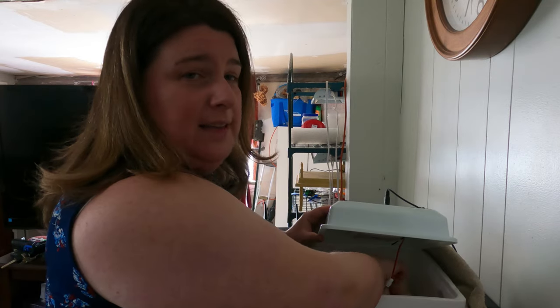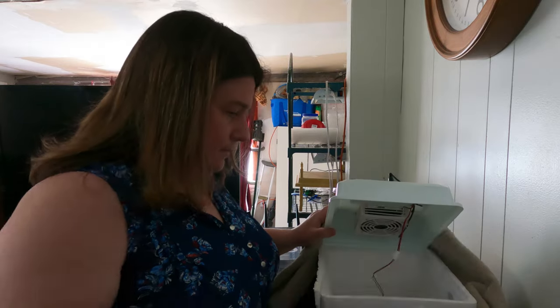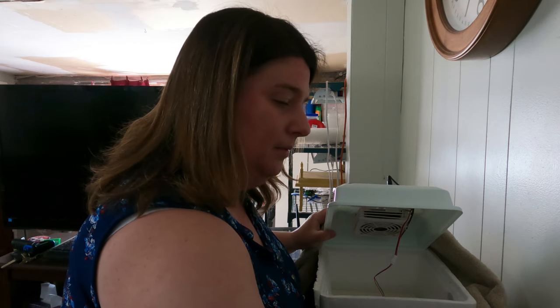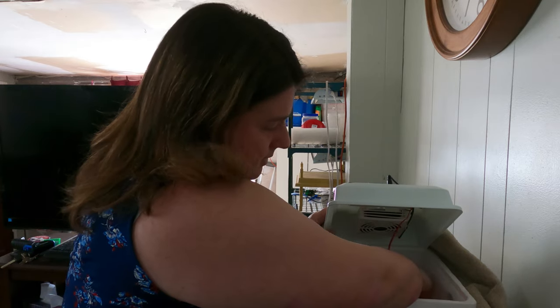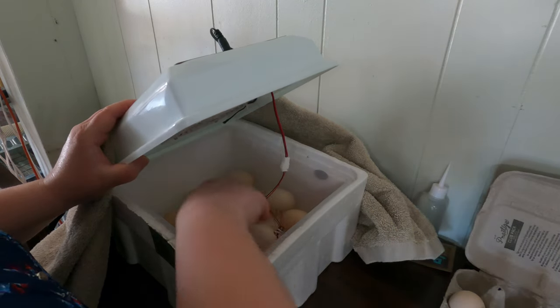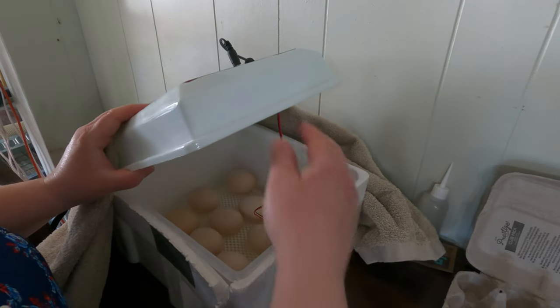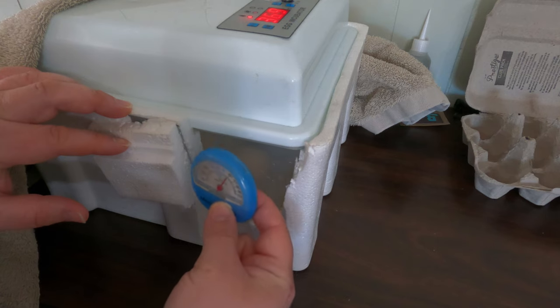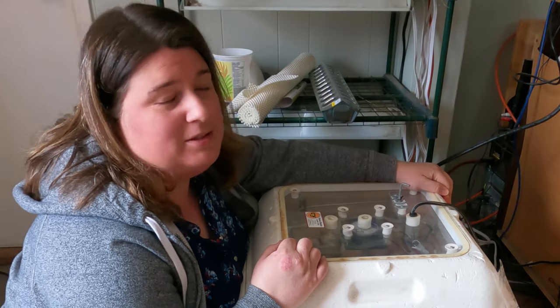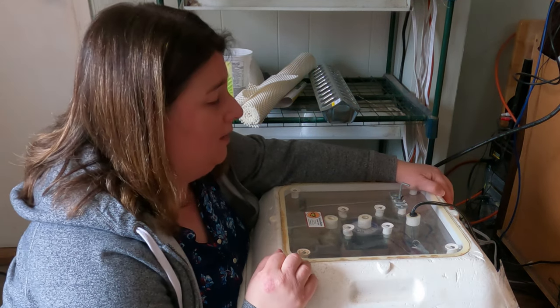We have reached day 19 and it is lockdown day, which means we need to take the eggs out, get the rollers out of the machine, and lock it down for three to four days. We have a lot fewer eggs in here than when we started, because we did some candling. We're going to put the eggs back into the incubator and they'll lay right flat onto the mat and tray. We've now locked down our Amazon egg incubator, so we need to do the same with the Hovabator.